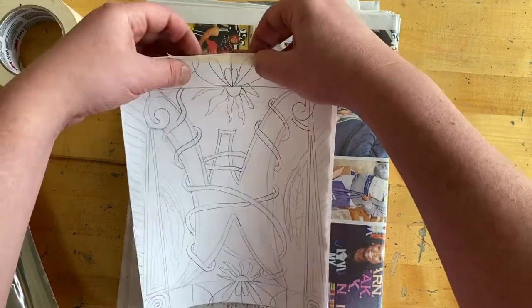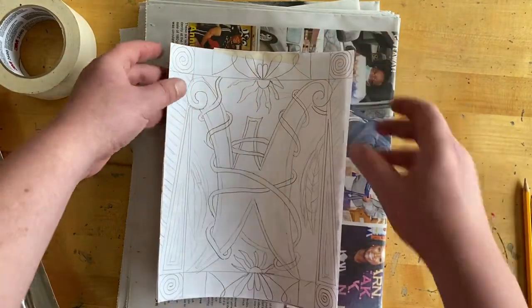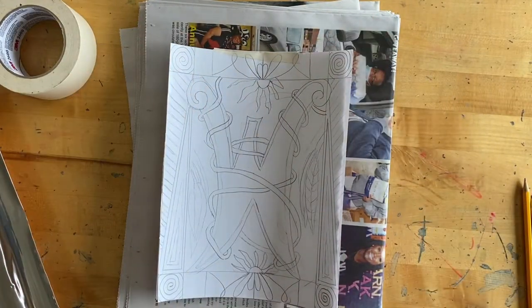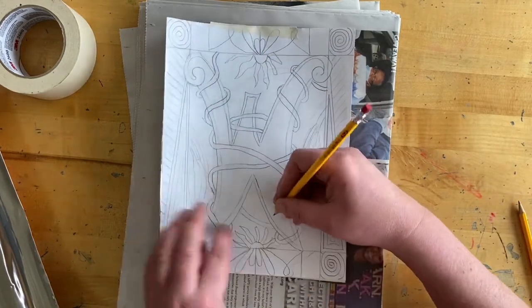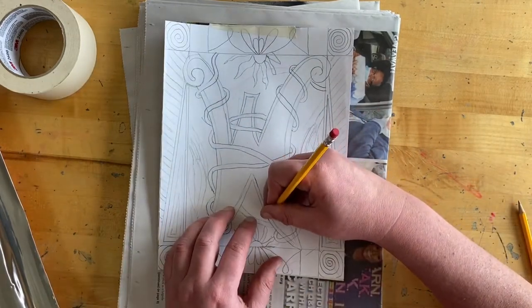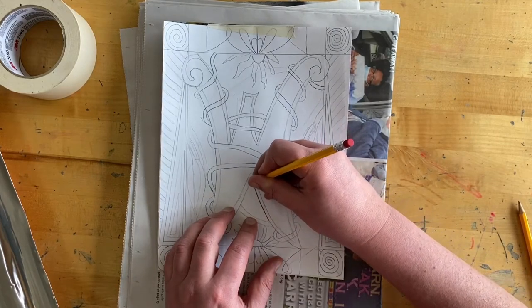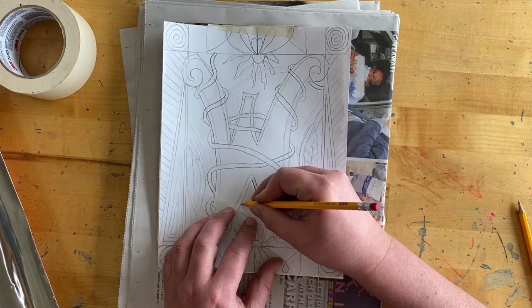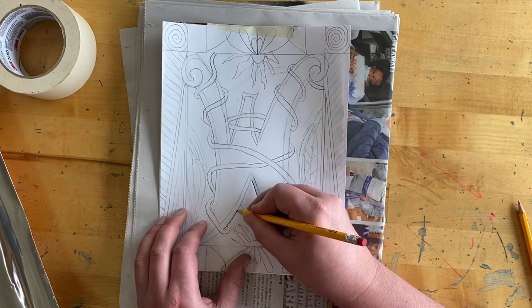You're going to want to do this next part on top of some foam core, magazine, a stack of newspapers, or a phone book — just something you can push down into. Not a hard table, because that won't work. I'm going over my lines with just a dull pencil. You can also use a ballpoint pen — those work great — or the back of a paintbrush. Pretty much anything that can push into the metal.